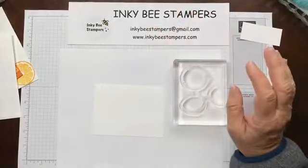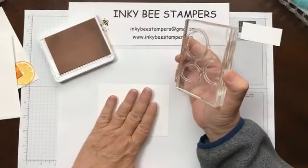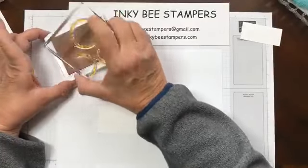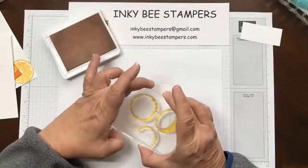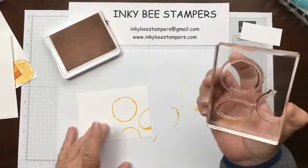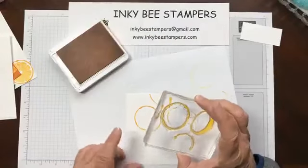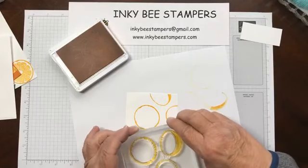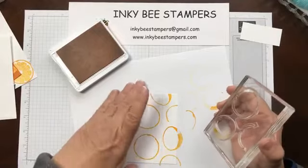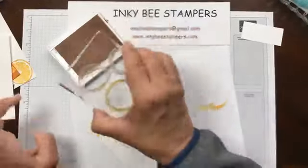I am going to stamp a background. I'll stamp the outline image in Mango Melody ink and then come back and do the fill image in second generation stamping. I'm just placing this wherever — I'm looking to kind of evenly place these outline stamps, trying to get an equal distance between the stamping, and then I can come back and have multiples of that one.